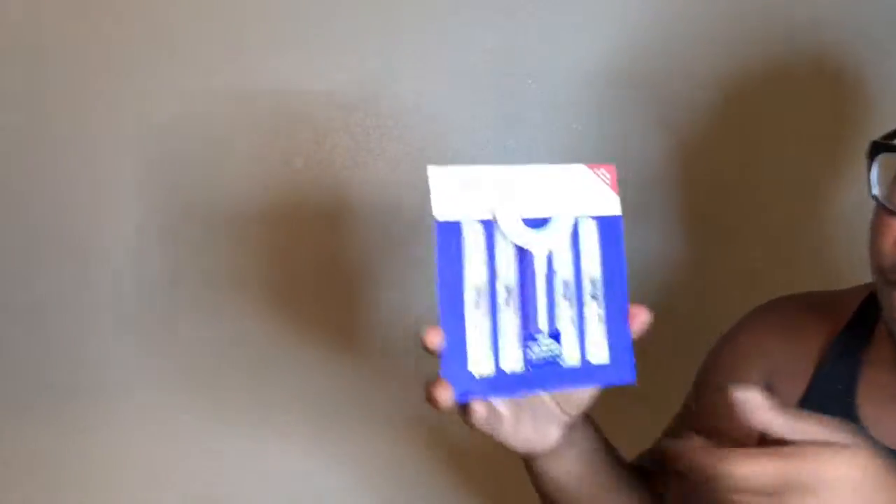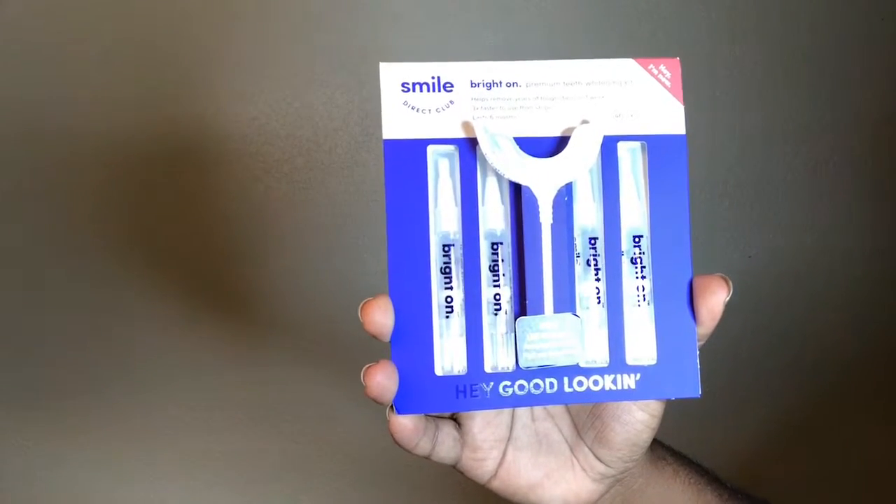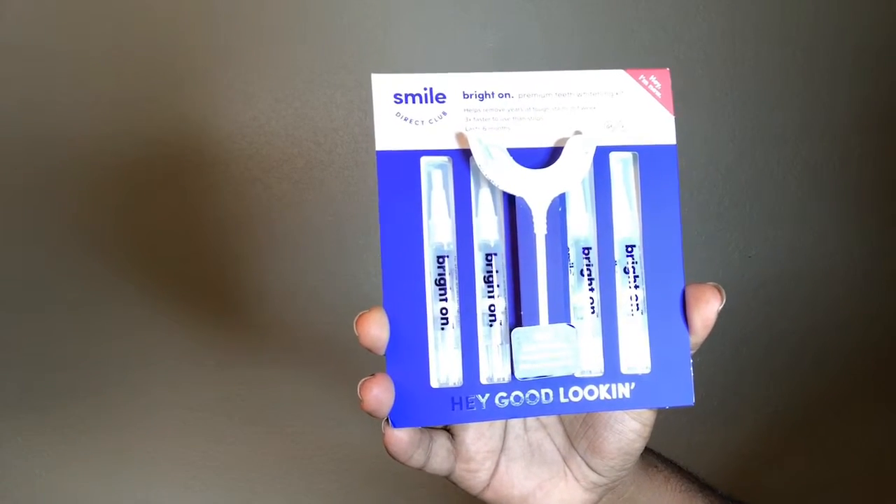It helps remove years of tough stains in one week, three times faster. The strips last six months. And then let me show you the free LED whitening light. And then basically I'm showing you — the dance of course — and you get like the little pamphlets which I'm gonna read off camera.